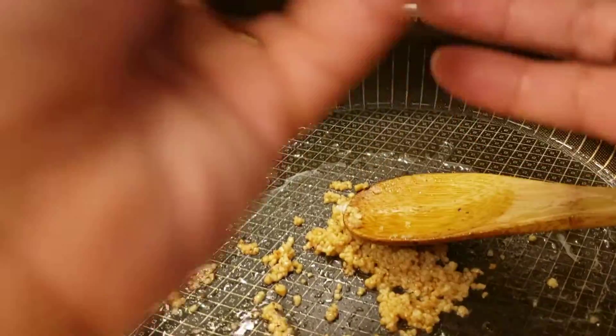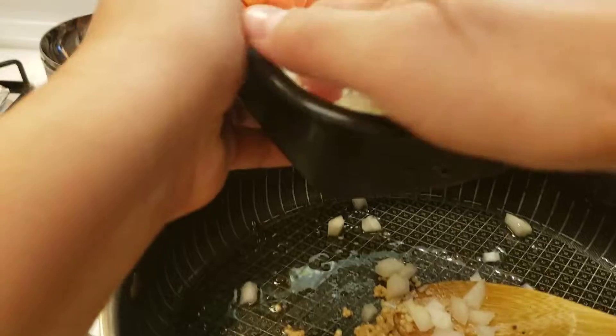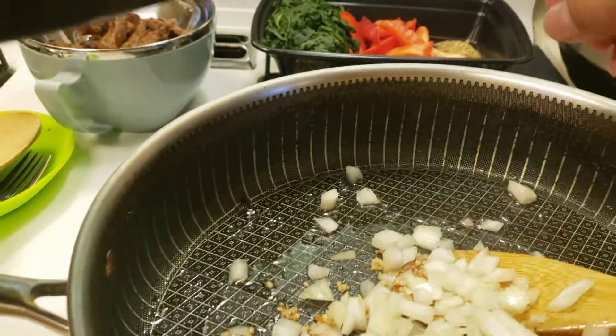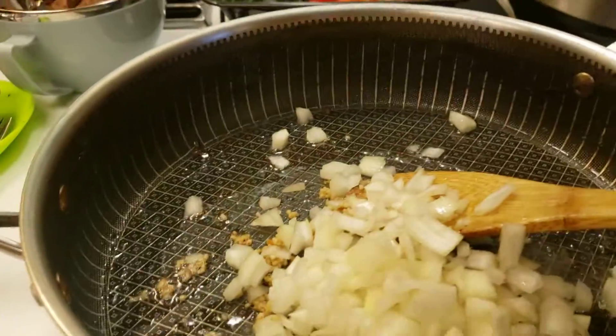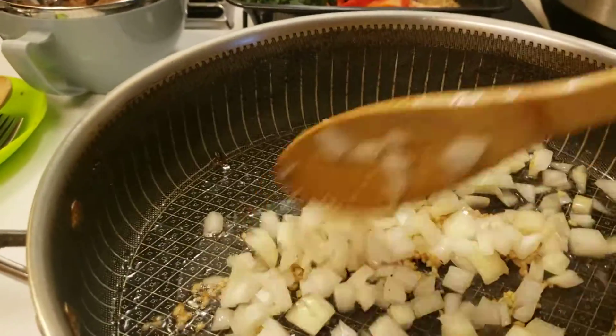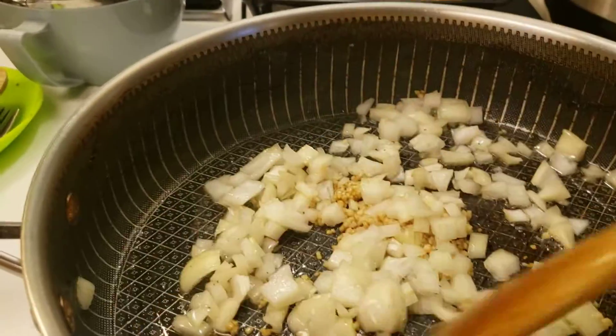Then I'll add the onion. I put a lot of onions in this — we love a lot of them. I need some tomatoes too. It's good for allergies, and I think it's good for the immune system.